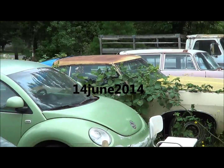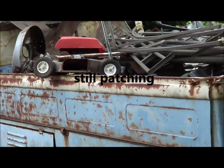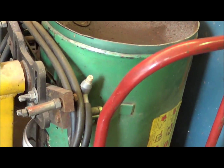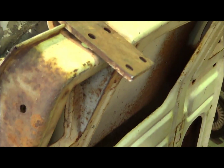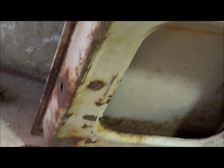Happy Saturday the 14th out here at the Beetle Barn. Nice overcast spring day, probably 60 out here maybe. Anyway, I guess what I got to do today is get into this guy and kind of hit a few spots here on this door project. I'm going to go ahead and hit a little bit of that rust real quick with the sand blaster and see where I stand.